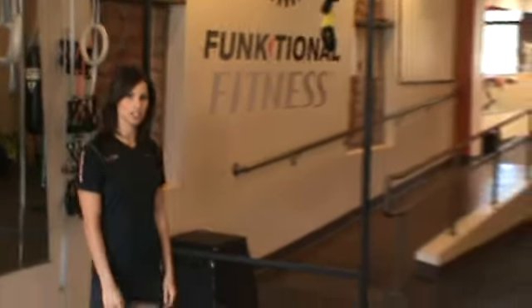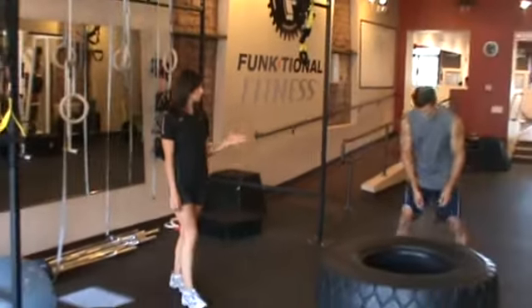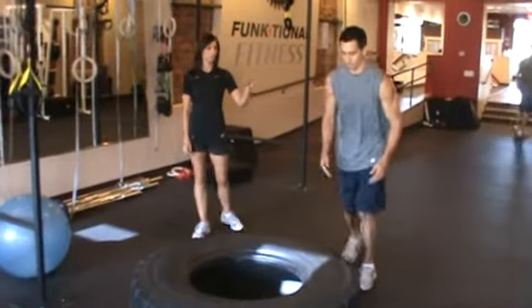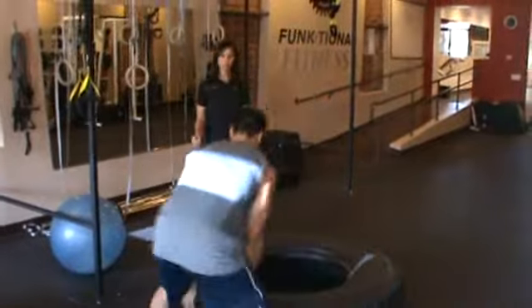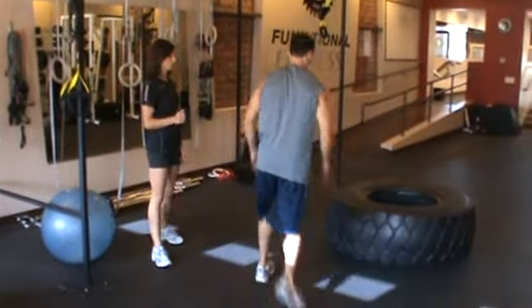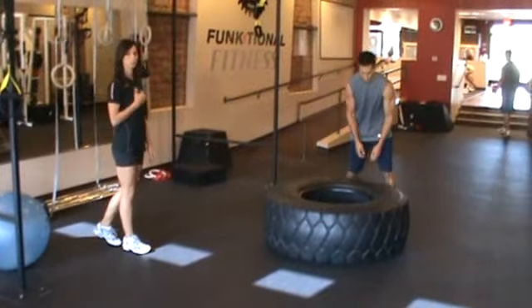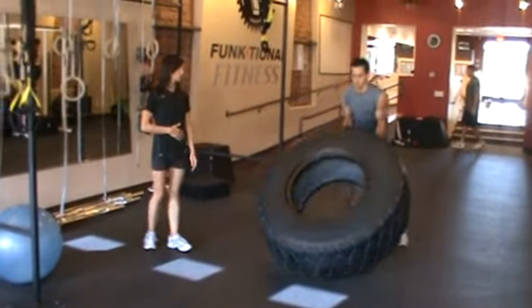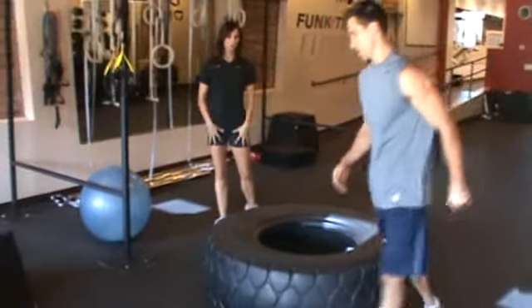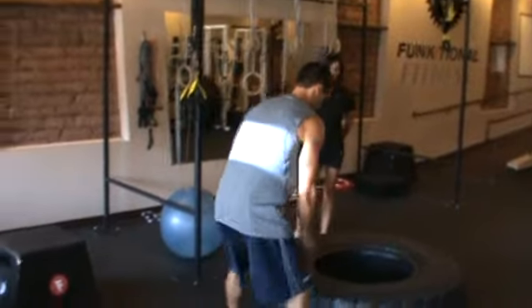A non-traditional exercise such as a tire flip engages all the muscles in the body. As you're performing this exercise, you go to a squat and you squeeze your glutes up to the top and push the tire over. It's important to keep your chest tall and your stomach drawn in to protect the lower back, and you engage the quads as you come up and the glutes.